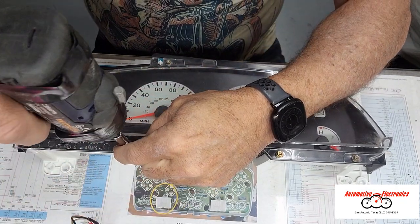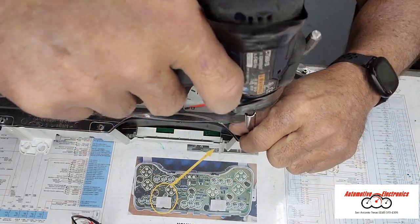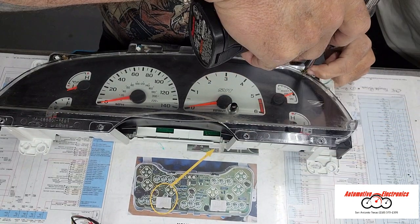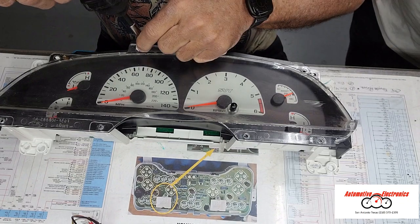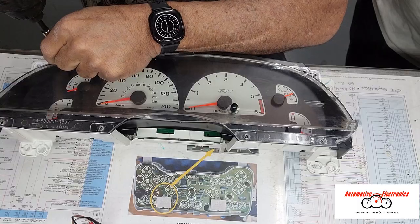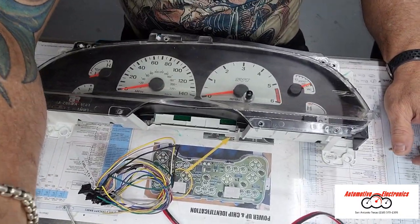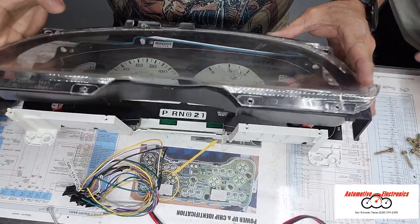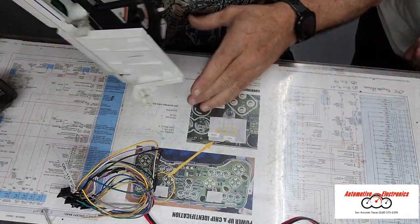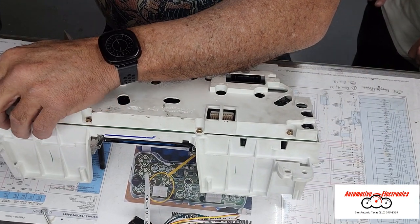I got to admit I cheated on this — we've already had it apart. It's good to see the breakdown of the cluster there. My son Nick is helping me out. I've taught him everything he knows. Just haven't taught him everything I know. Gotta keep a leg up on the kid.